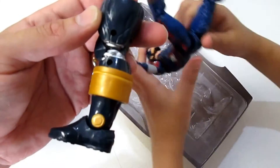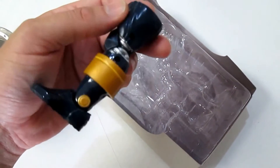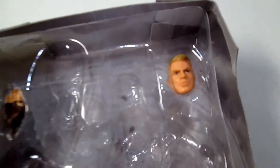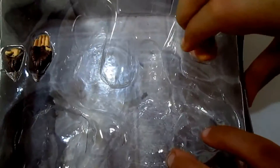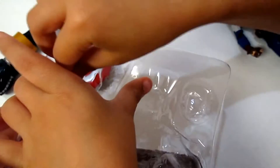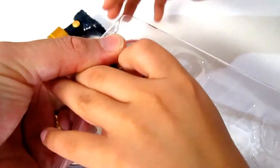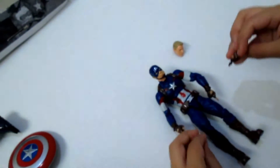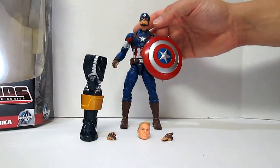Here's Thanos' leg — good for kicking. Captain America comes with extra hands. There goes Captain America's head — Captain America's head, come in! Here we have Captain America fully unboxed.